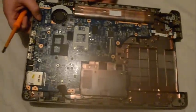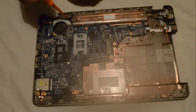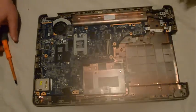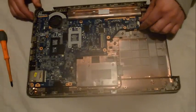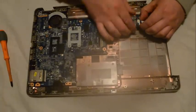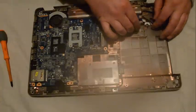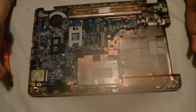There's one more screw beside the fan which has to be removed as well. We also have to remove the cable for the DC jack which is just over here. Now we should be able to just lift out our motherboard.